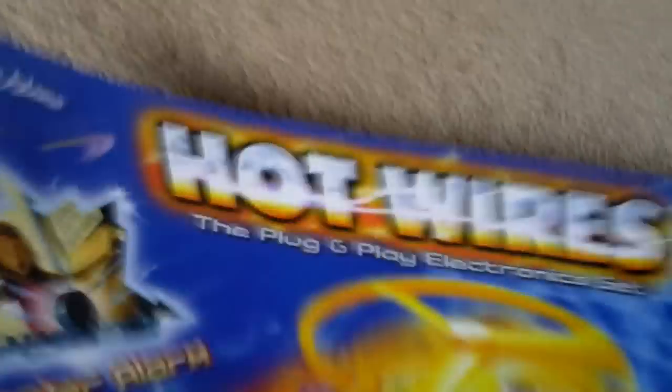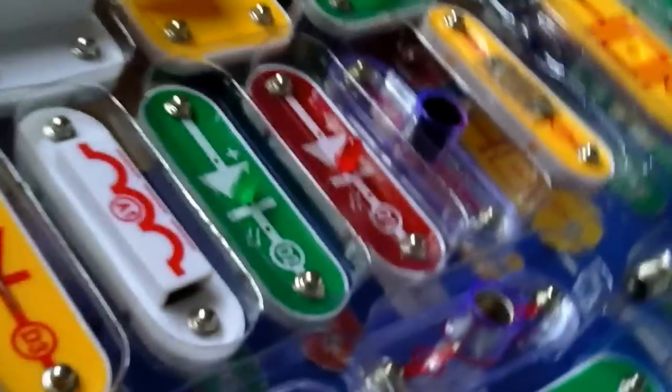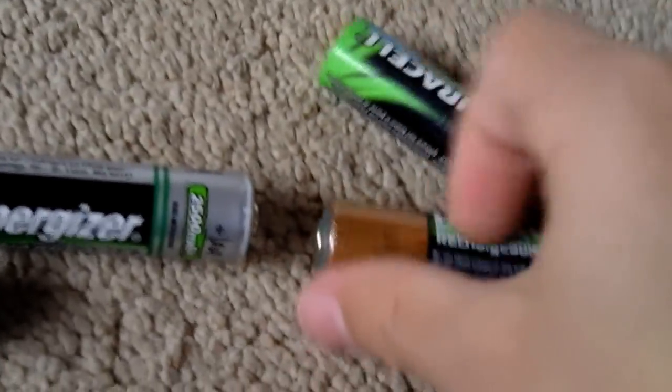Right, so inside, it's got the instruction guide that tells you what to do, and a board that you can put things onto. Here's the four batteries. Batteries are the most important bit — you need four for most experiments, but some of them you only need two batteries. Any kind will do.